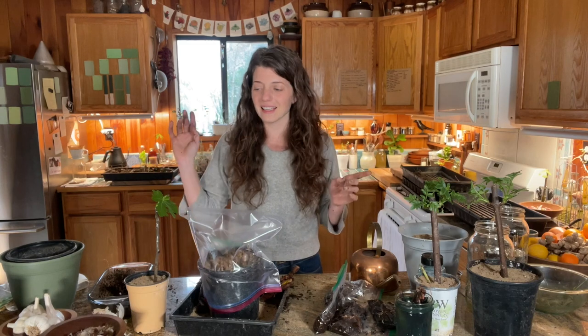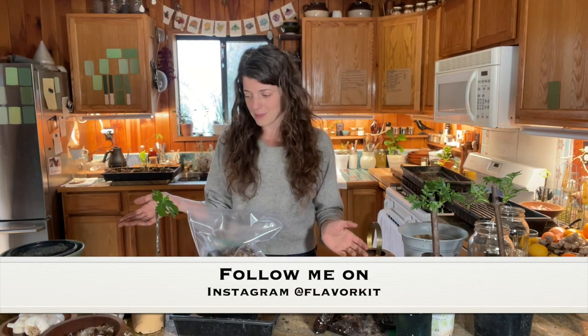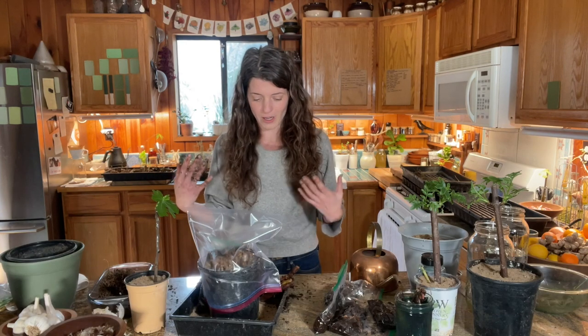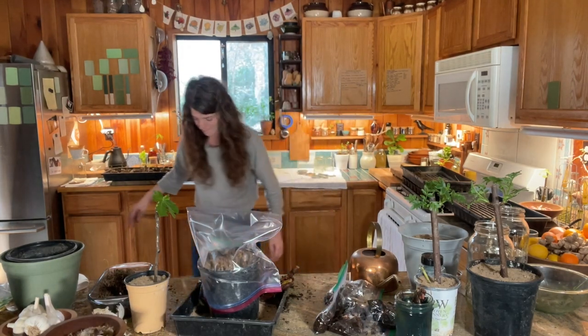If you have any questions, feel free to ask them in the comments below. If you like what you see, please hit that like and subscribe button, and follow me on Instagram at Flavor Kit — I do basically almost daily updates there in stories, and we're always talking about what's going on. Until next time, happy gardening! Oh, so sandy — it's like a beach.